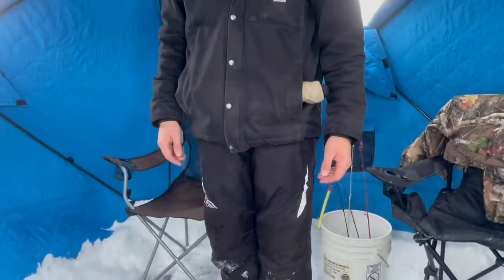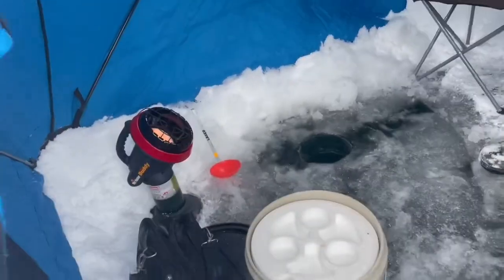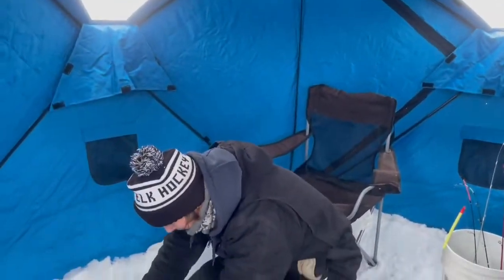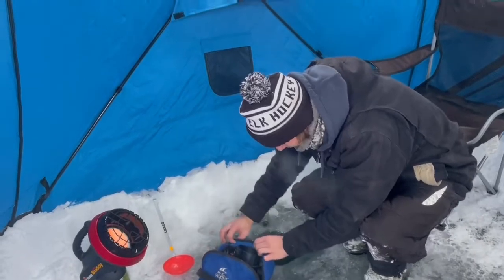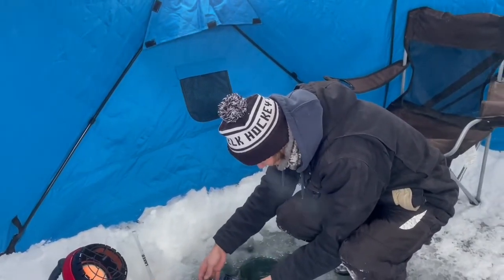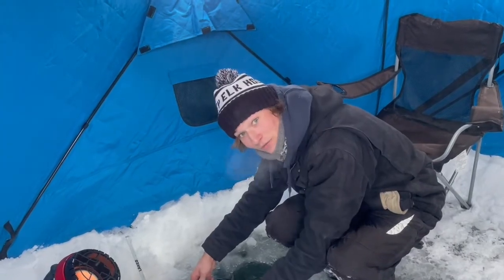We're ready to fish. We got our heater rolling, got our vexicel going. We'll show you how to use a vexicel in a bit, but I'm gonna go get some tip-up set up. Matt's gonna throw on the GoPro and see if we can't catch some fish.